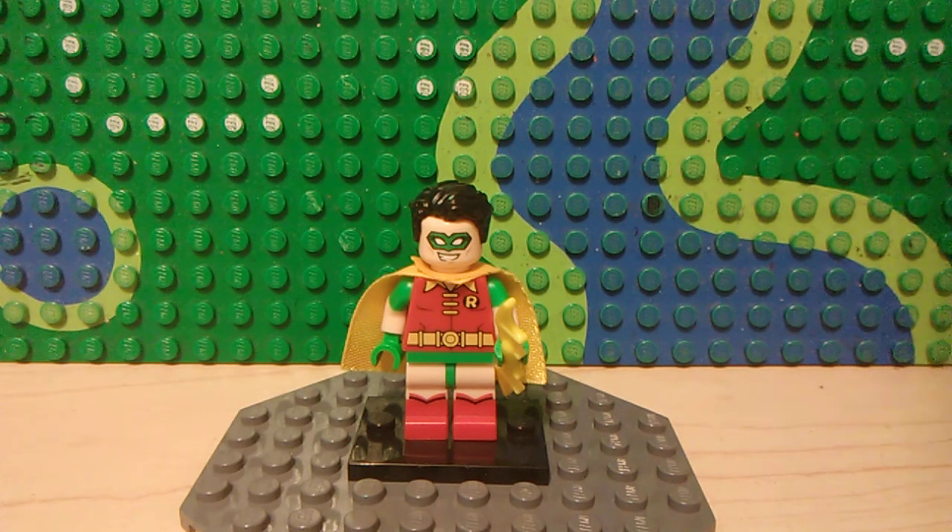First up we have a custom Dick Grayson Robin minifigure. He has Superman's hair, Green Lantern's head, and the rest of him is from the LEGO Batman Robin, and he has a yellow Batarang.